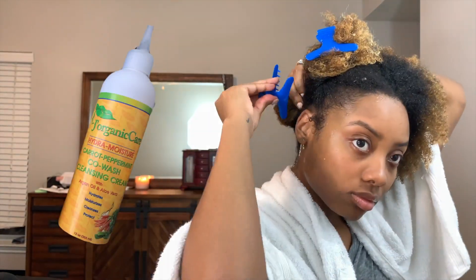To start, I co-washed my hair with the J Organics Carrot Peppermint Co-Wash. I felt that it did a great job of cleansing and moisturizing. My only complaint is that the nozzle was small for the thickness of the product.